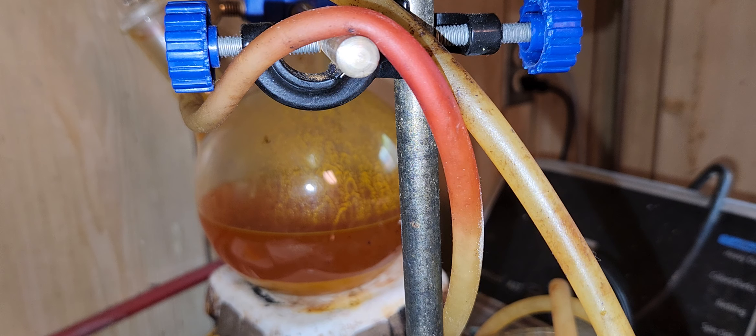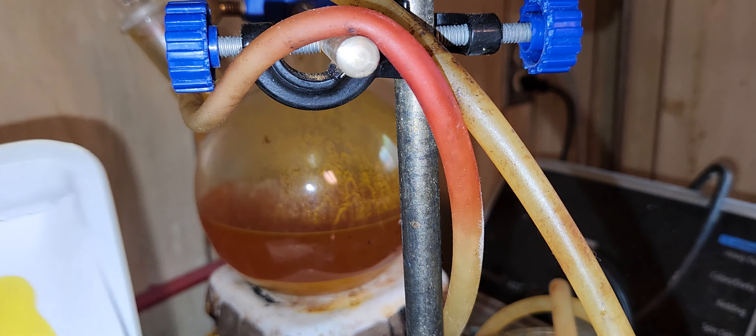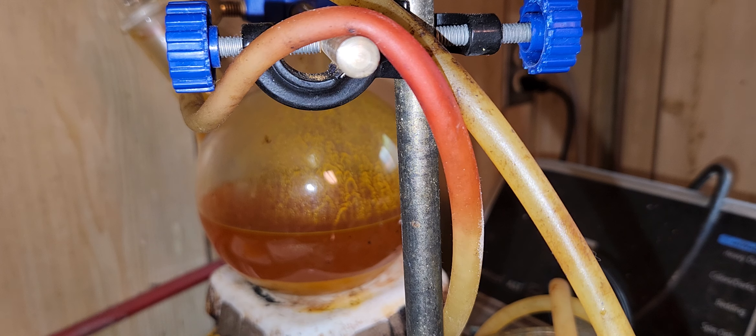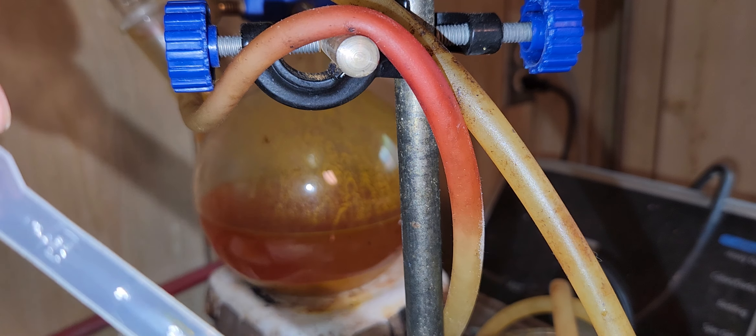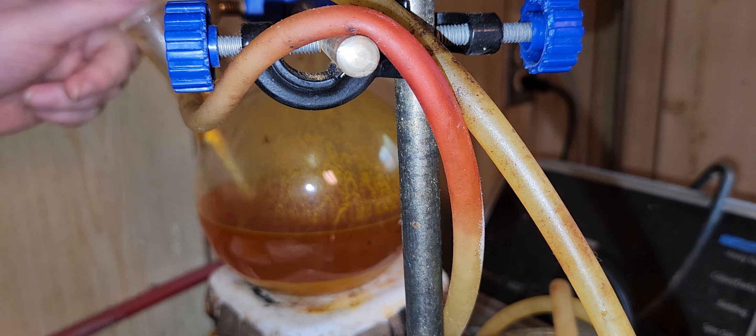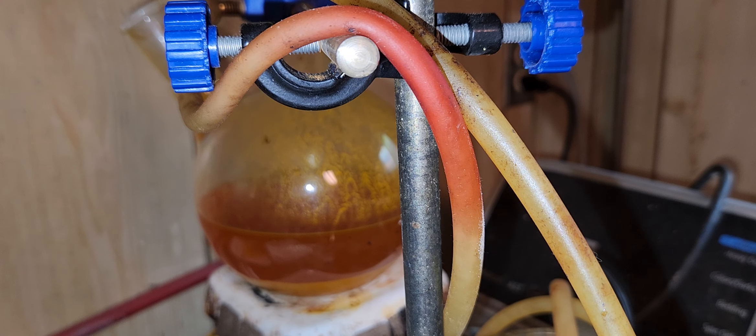This is a turmeric solution. When I add it to borax and let it dry, I get this orangey-brown color. This will be a short video. Here's the pet I used before — the turmeric comes right off. I'm going to open this up and get some turmeric solution with isopropanol alcohol, as you can see.